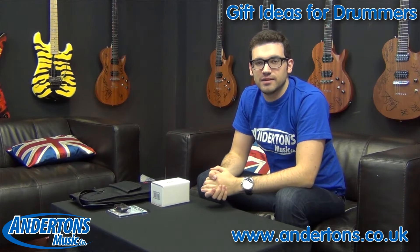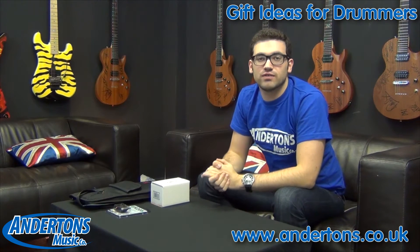Hi there, Marv Manderson's Music here and today I just want to look at a selection of gift ideas for drummers.